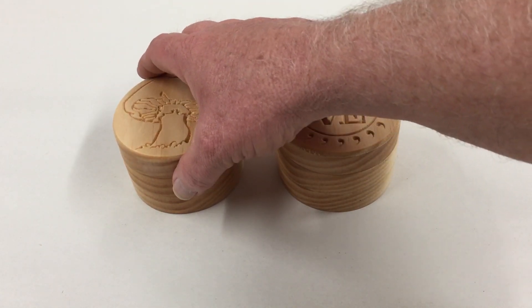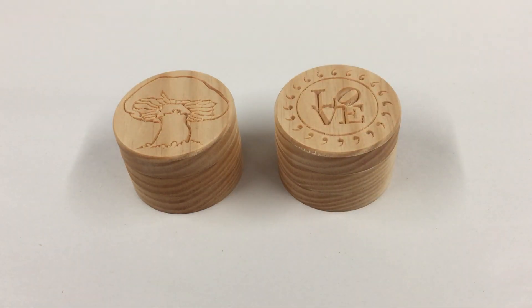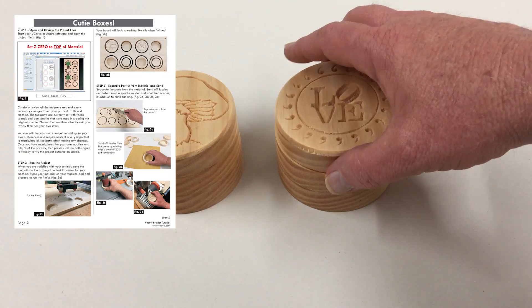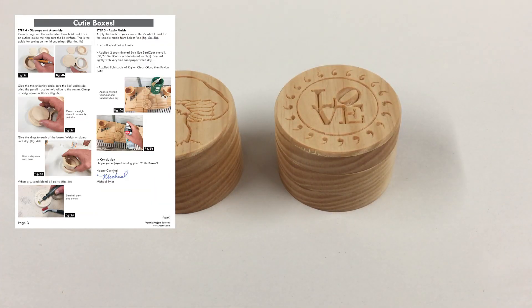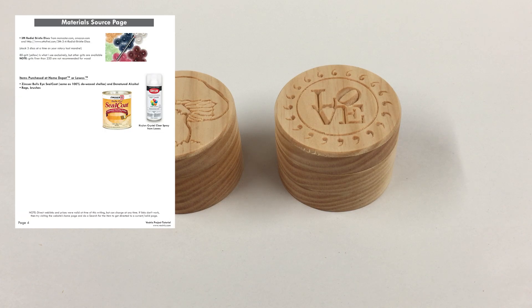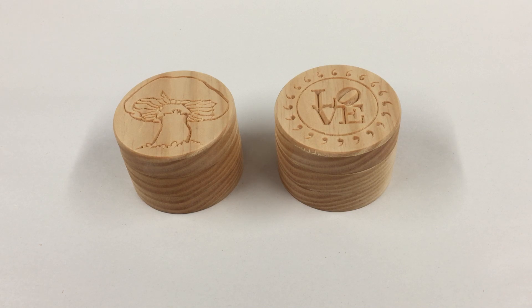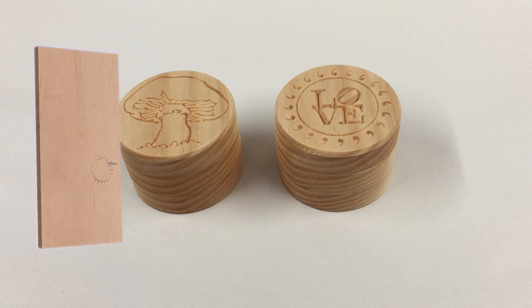You can create your own designs for the VCarving top, or you can use those samples just as they are. The project includes illustrated PDF instructions you can print out, as well as this step-by-step video where I go through the process of how I've assembled the boxes. If you want to have a go at making one of these yourself, you can download the files from your V&Co account. If you make your own version, please feel free to share that on the Vectric forum and across social media.